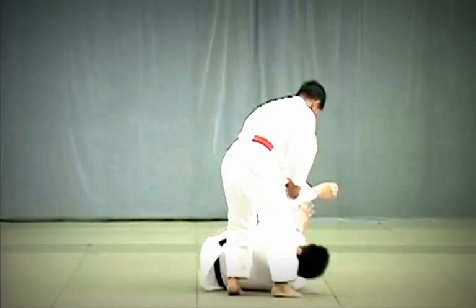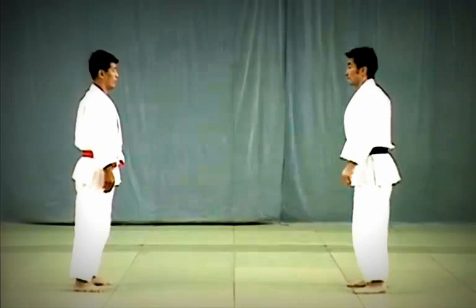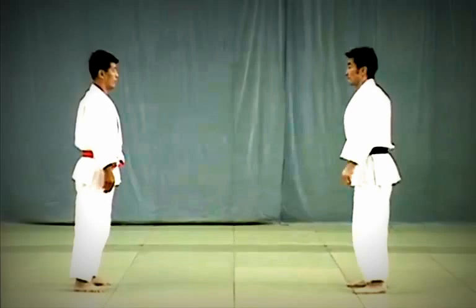Now to the Koshi Waza, or hip techniques. First, Uki Goshi: taking advantage of Uke's attempts to strike Tori's Tento, Tori pulls Uke's hips towards him and twists to execute the throw.